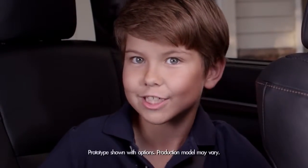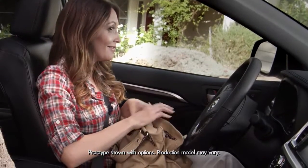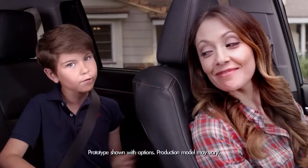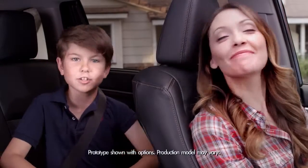You know, the Highlander and I share a special bond — sort of like the bond my mom has with her purse — which brings up the amazing new 2014 Highlander's Roll Top Center console.